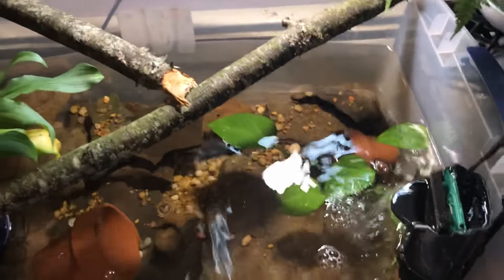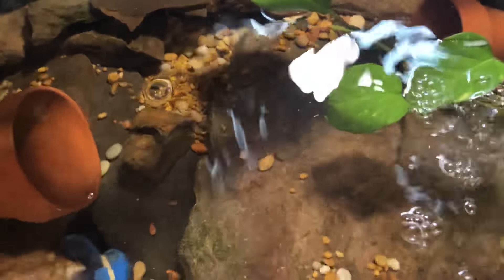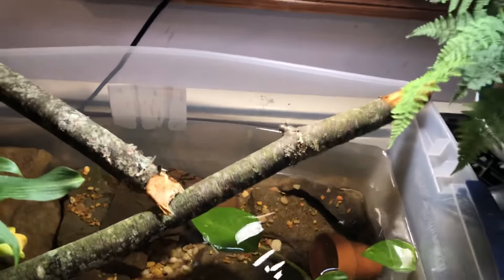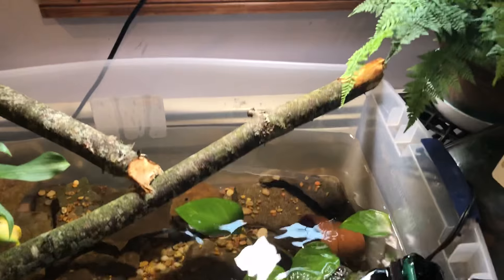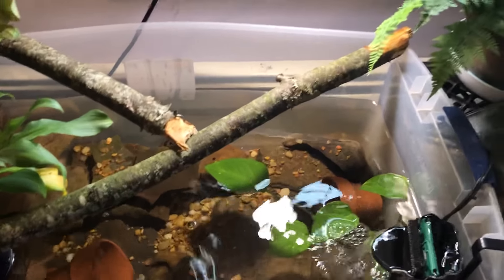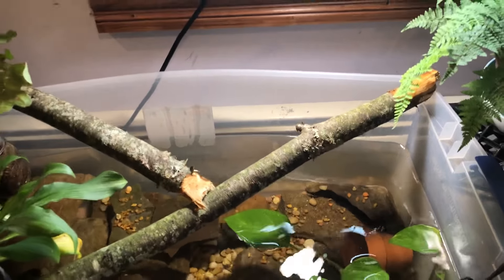As for the pond, the rocks are all from outside — they're all natural rocks — except for some of this gravel, which is actually some pet fish gravel that I put in to fill in some spots. I actually don't think it looks too bad. The rocks were all safely sanitized with fish-safe water.